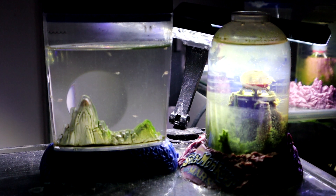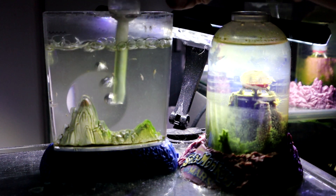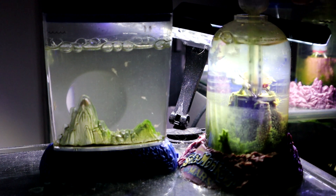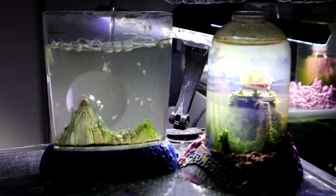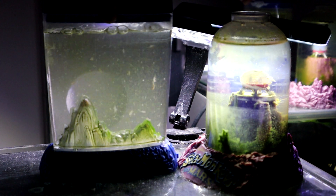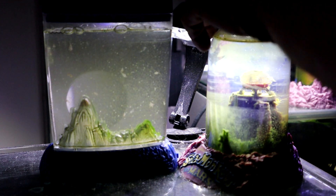Now let's stir the tanks a little bit and give them some oxygen. And I'm going to put a little bit of spring water this time instead of distilled — I do like to change it up from time to time.